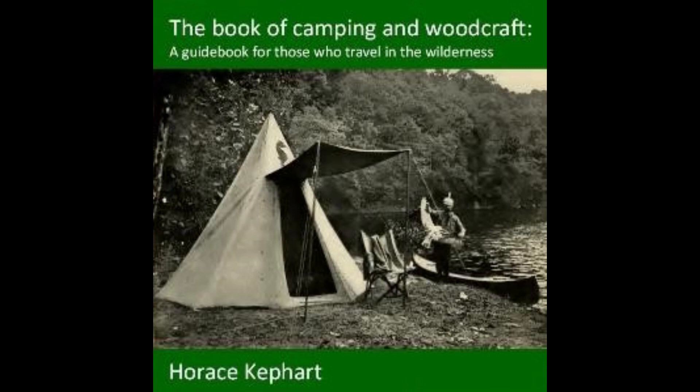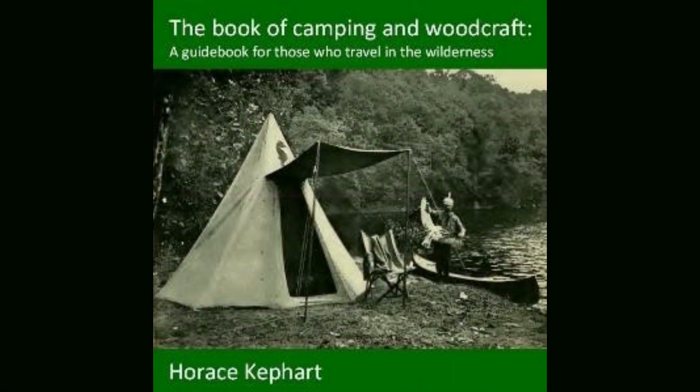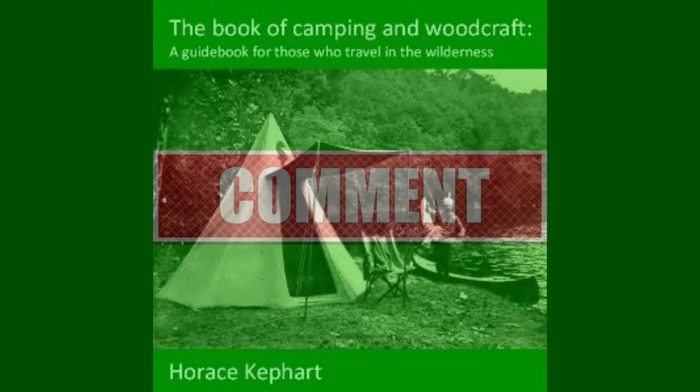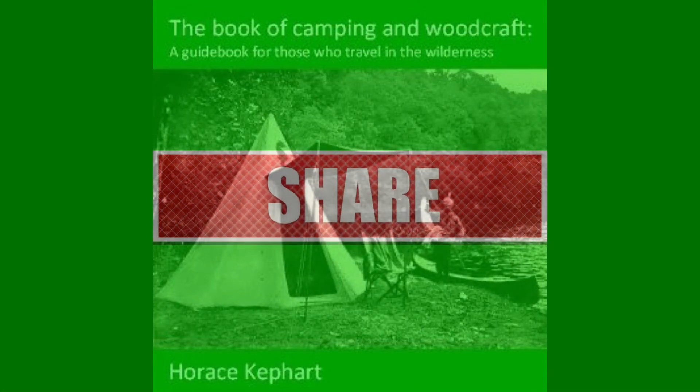Crayfish: these are the crawfish of our streets. Tear off extreme end of tail, bringing the entrail with it. Boil whole in salted water till the crayfish turns red. Peel and eat as a lobster, dipping each crayfish into a saucer of vinegar, pepper, and salt. End of chapter eleven, part three. Recording by April Walters.